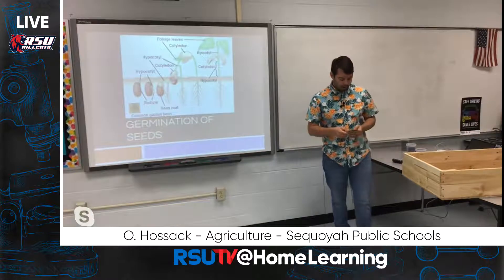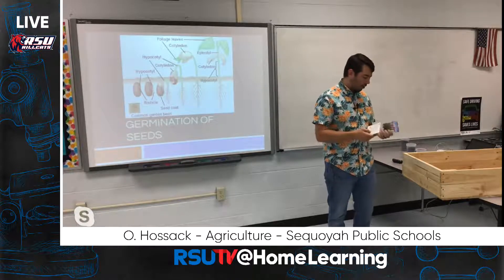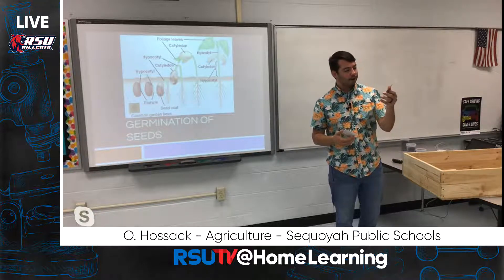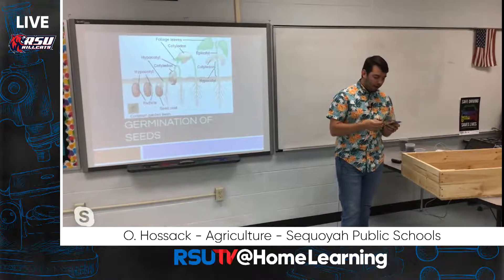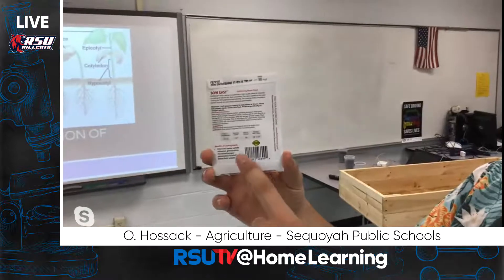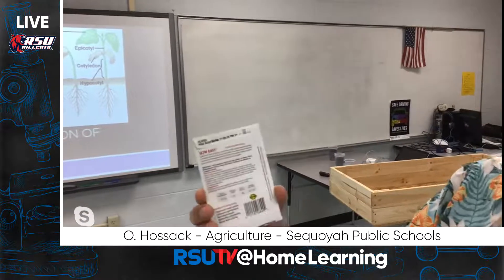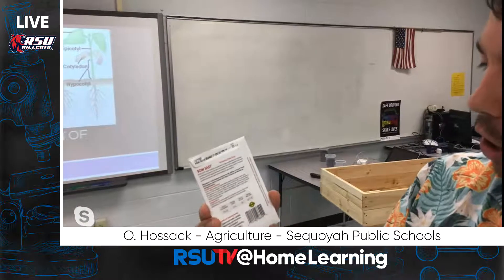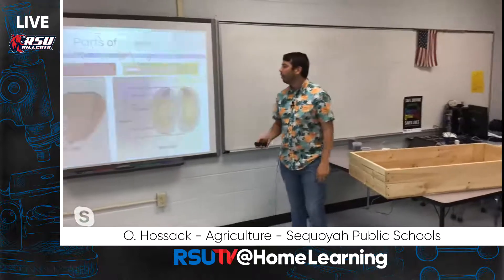Next, we need to talk about seeds — kind of the most important thing. You can't just put a box of dirt in your yard and expect it to be productive. I have two examples today: miniature bell peppers and rosemary, which I'll be planting when I get home. On the back of the seed package is a lot of important information: days to germination — basically how many days until that seed sprouts — days to harvest, and how far apart to space the rows. We'll go through each of those.